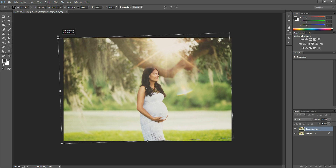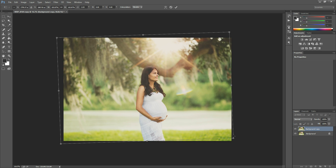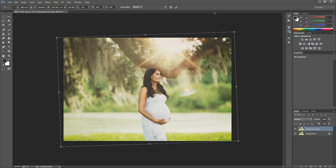Then you can just drag this up so that all of those edges are covered. This way is a little bit longer — the Lens Correction way is pretty neat — but if you don't have it, this way is great too. Just stretch it out until all the edges are covered by the bounding box, then hit the check mark when you're finished.